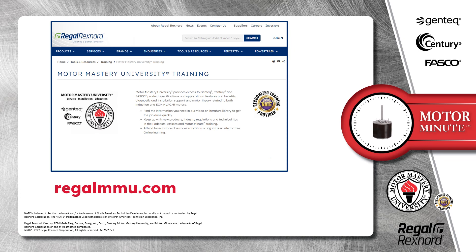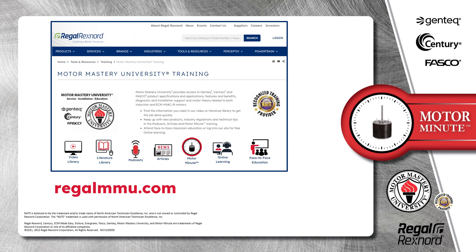And that's a wrap on this segment of Motor Minute. Remember, we provide motor training and product information in multiple formats including videos, literature, podcasts, articles, and of course Motor Minute technical tips, and classroom education both online and face to face. All of this industry-leading training is available at no charge to HVAC professionals at RegalMMU.com. Thank you for taking the time to build your motor knowledge.